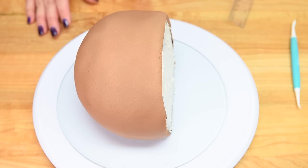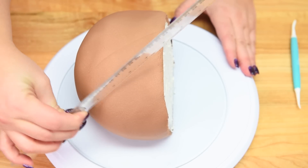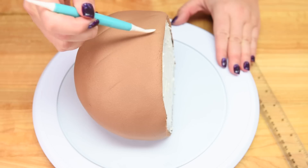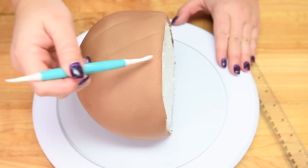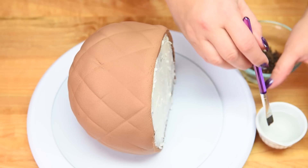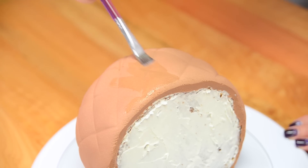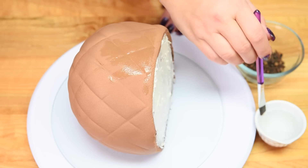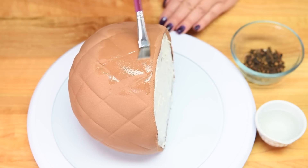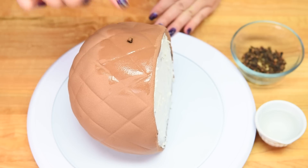Now that we've got it covered in fondant, I'm going to take a ruler and gently press in little guide marks to create the grid lines you see on a glazed ham, then go over them with a veining tool to give a little more impression. I'll do this all over the cake going both ways. Then I'm going to take a paintbrush and some water and go over the whole thing to give the ham that glazed look. In the middle of each little diamond segment I'll press in a clove.